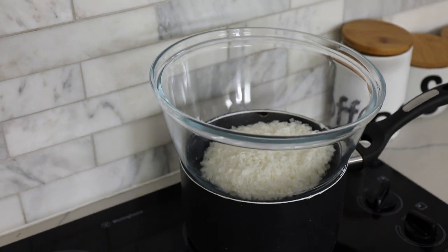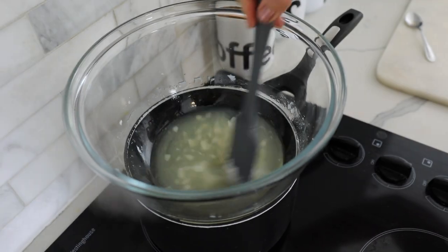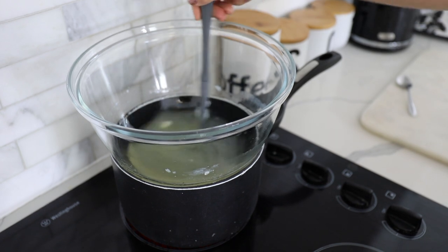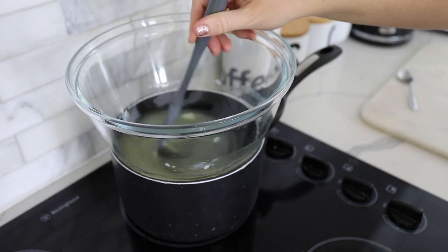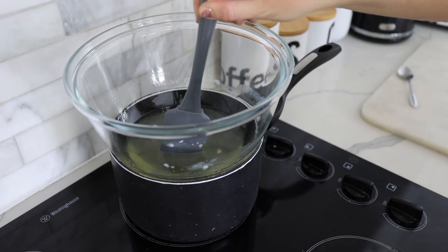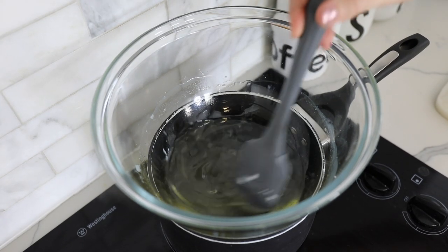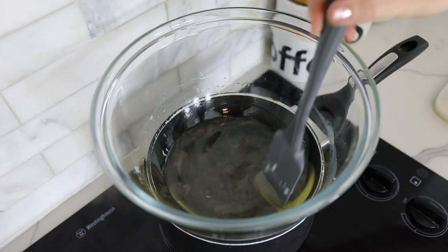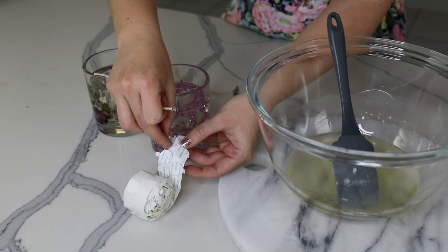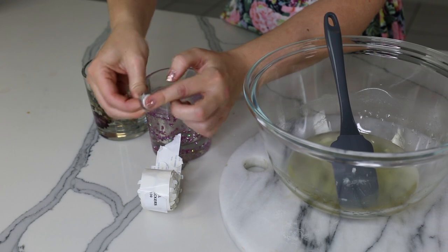Then I just place my soy wax on a double boiler. I've got hot water in my pot with a stovetop-safe glass bowl on top, melting the wax that way. This means the wax isn't going to heat up or cook too fast. It lets me reach my desired temperature of 190°, which lets the wax expand, and then I need to bring it down to 130° before adding my essence, fragrance, or essential oils depending on the scent I want.